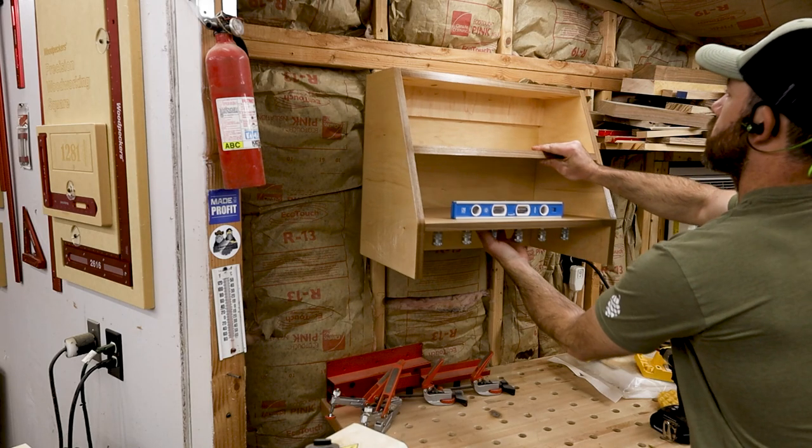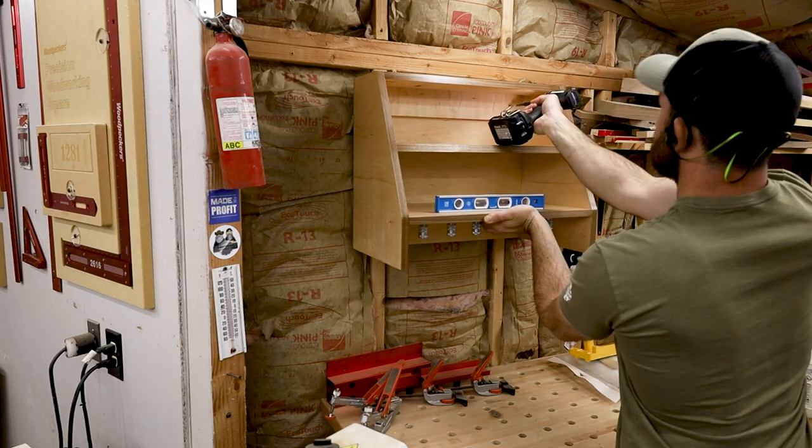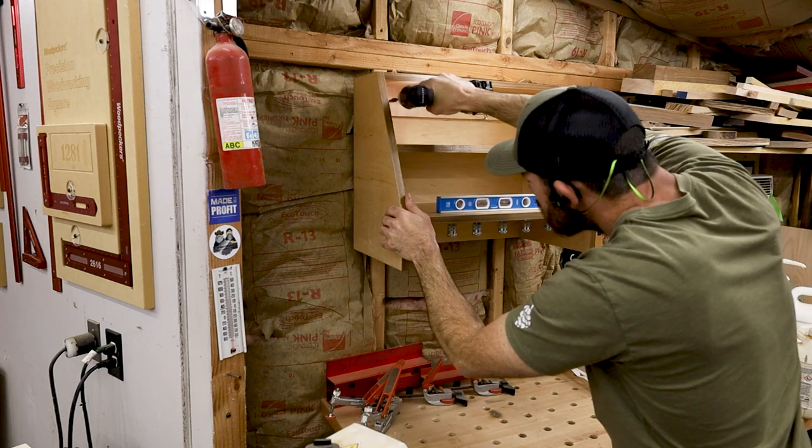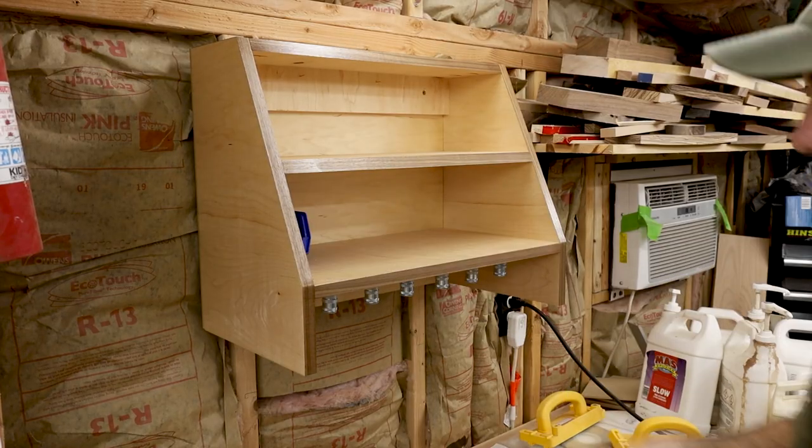Then it was time to hang it. Don't make fun of my unfinished wall — I'm probably moving in the next year or so, so I figured I might as well not put more work into it. I got a level and attached it to the studs, then it was time to load it up.